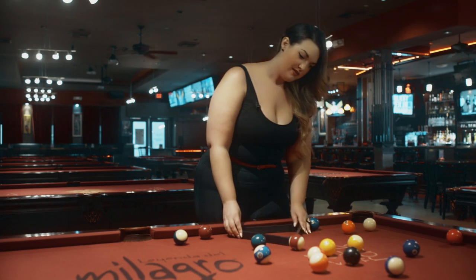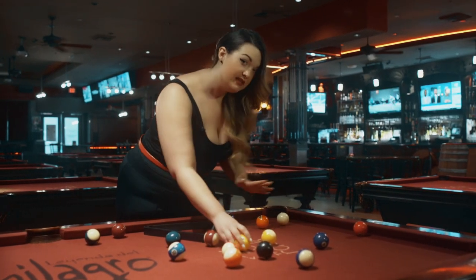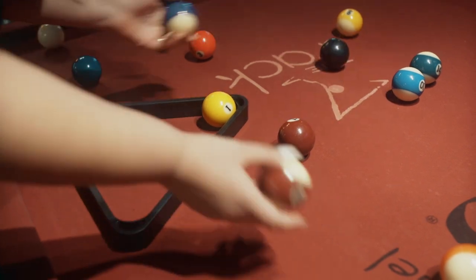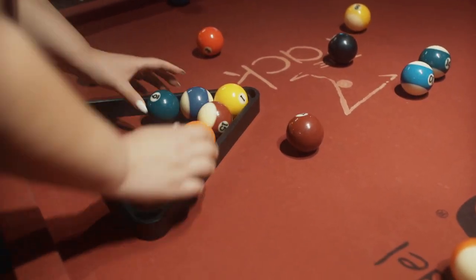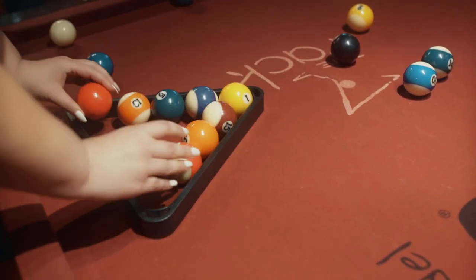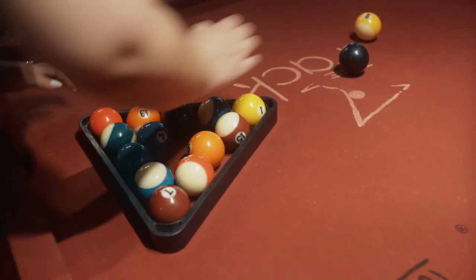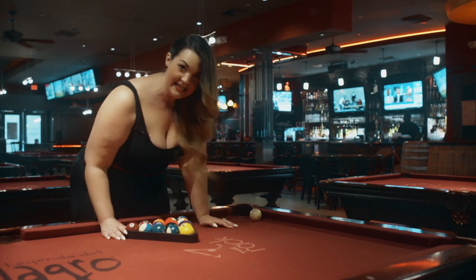Racking the balls — one of the first, easiest things to learn in pool. Just in case, we're going to go over it. You start: yellow at the top. From there, super easy — two stripes, two solids, two stripes, two solids, two stripes, two solids. Your last stripe, and the eight ball right in the middle. Easy as that.